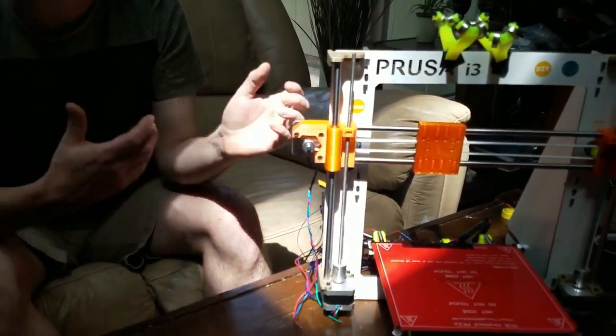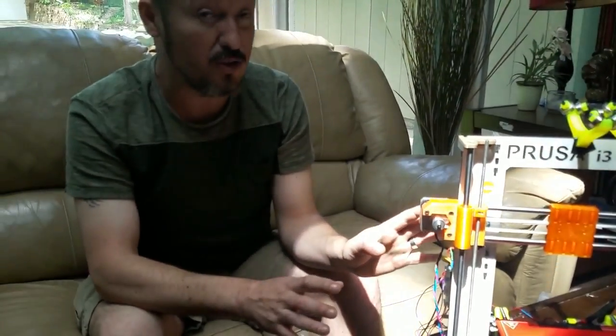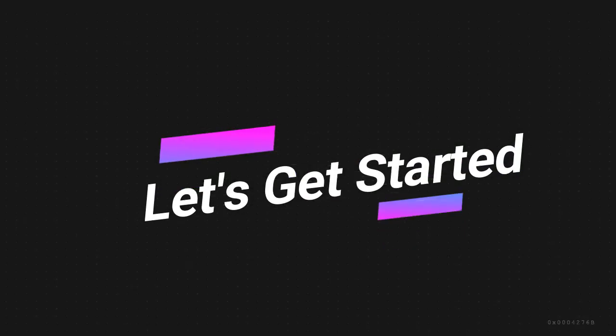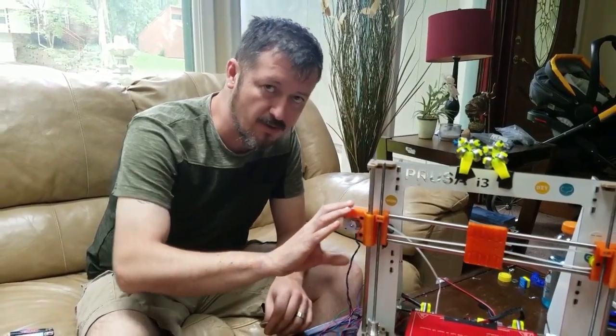I'm using a Prusa because that's my expertise — my favorite machines. However, this should work for just about every machine as long as you keep what I'm about to tell you in mind. What you're going to do is called the swing method — that's what I call it. It's the Prusa method because that's where I learned it. This method will work with any type of mount for your motors.